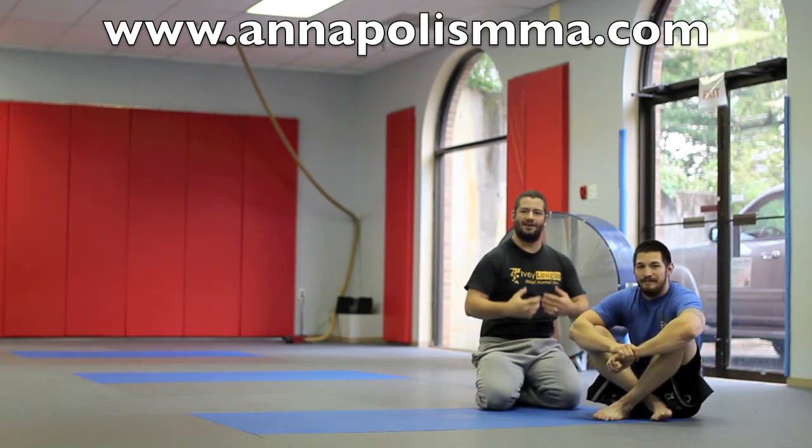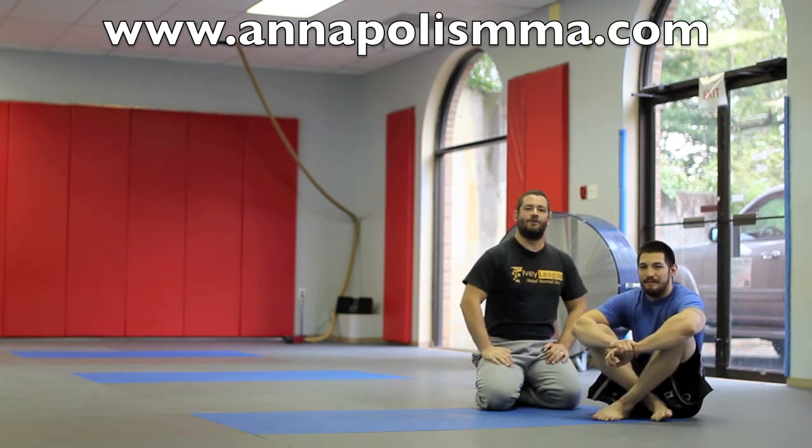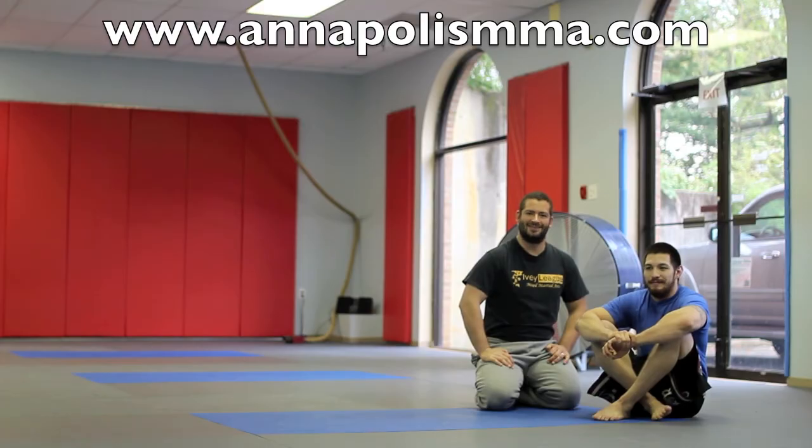It's brought to you by yours truly, Danny Ives. For more information, check out our website, AnnapolisMixedMartialArts.com. Thank you.